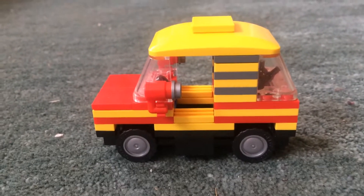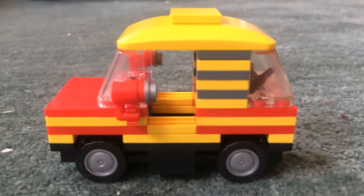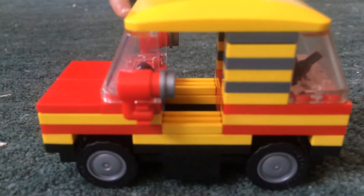Hello, Styler Bricks fans. I'm going to show you my Lego small car.